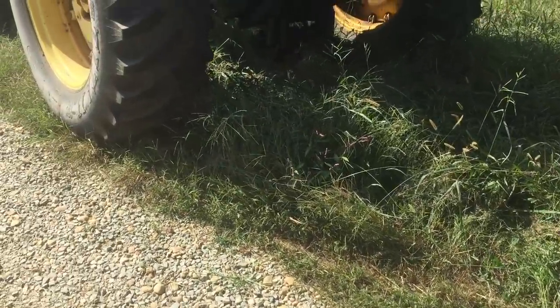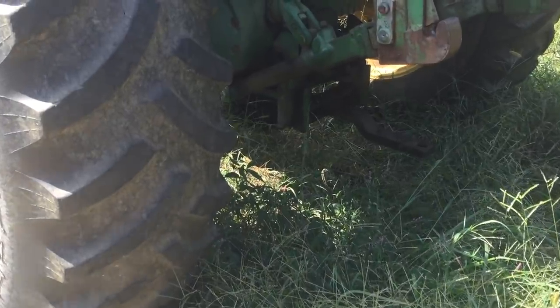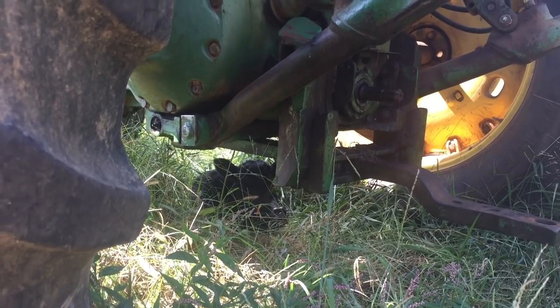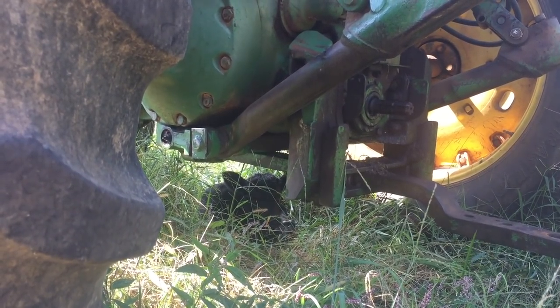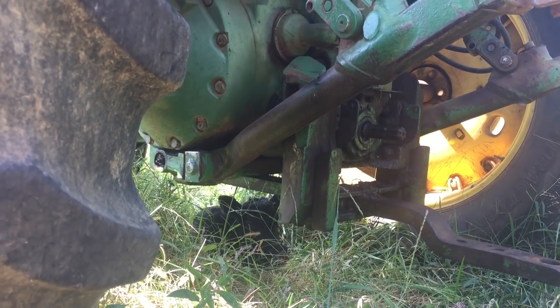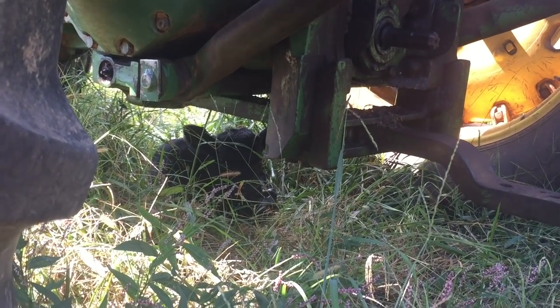For three days of its life - its first three days of life - this calf has not been nursing, it's been laying under this tractor. And I really hate to break its little heart, but I'm about to have to go rake and I'm going to need my tractor back, little buddy.